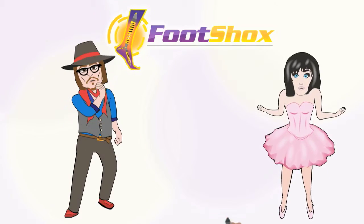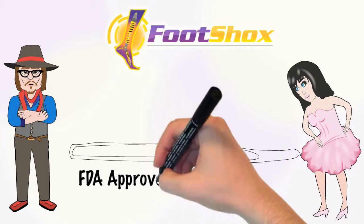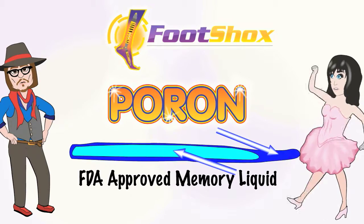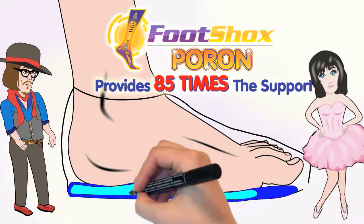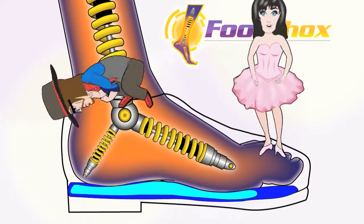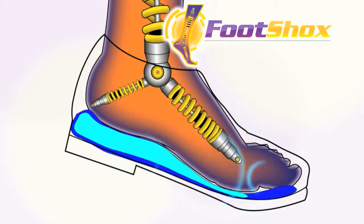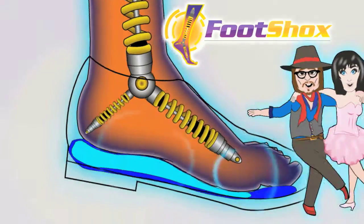So what makes Foot Shocks different? Well, our shock absorbers are filled with vegetable-based, pharmaceutical-grade, FDA-approved memory liquid — the number one shock-absorbing insole material in the world, providing 85 times the support of other cheaper mineral-based insoles or urethane products. As you're walking, working, or even playing, the memory liquid moves from heel to toe, and the pressure as you walk moves the fluid back and forth.